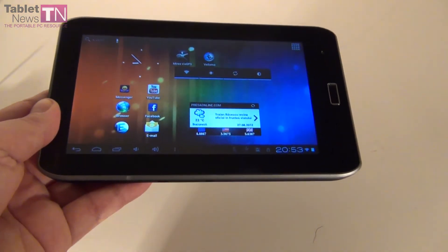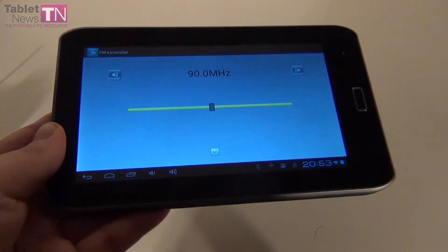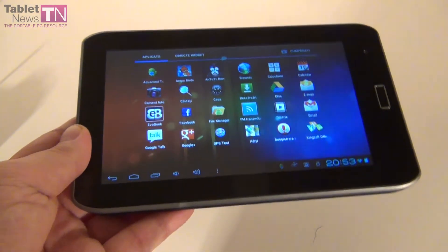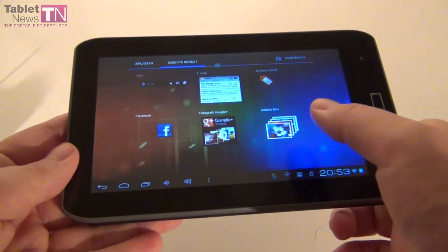We're done with the multimedia section. You must also remember, if you ever buy a tablet like this: if you use the FM transmitter, remember to set it off once you leave the application. If you leave it on, you won't be able to use the normal music player and you won't know what's happening — you'll believe that the tablet is not working anymore when it comes to audio playback.